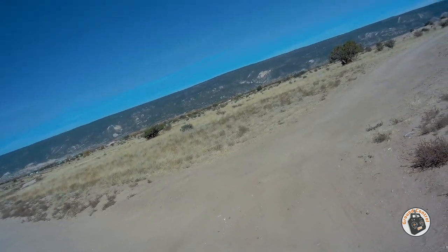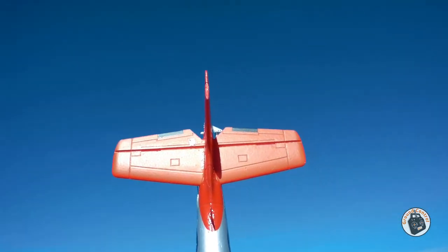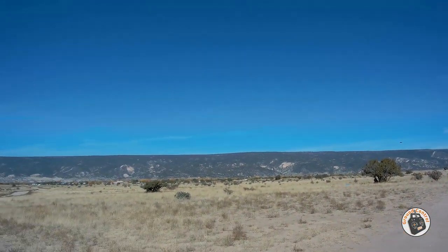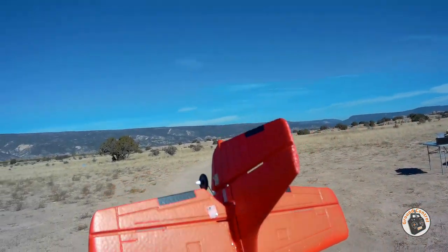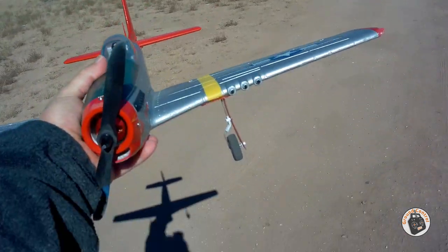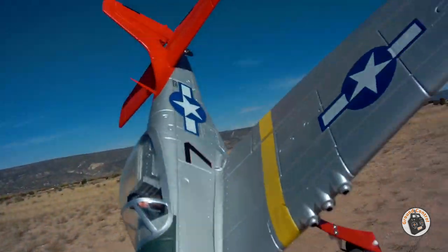I got some sand in the motor. All right, I think that's clear now. Check my landing gear — looks good. Okay, so now that I know it's still one piece, let's put another battery pack in it. It's awesome, isn't that an awesome flying P51D?